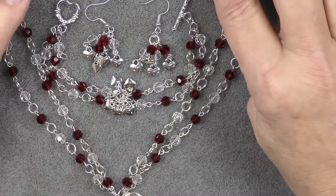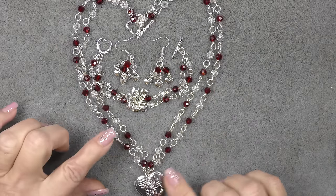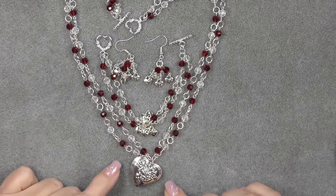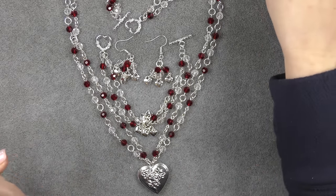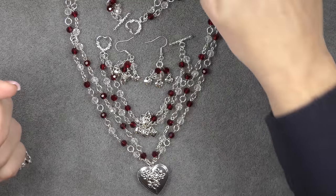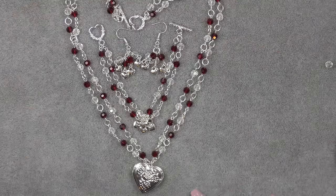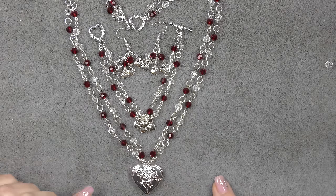And here is the entire set. I think it turned out really cute. I'll lay it out pretty and take a nice picture so you can see the entire set nicely laid out. These strands were so long that with all the beads I've used — and I actually made two bracelets — I still have this many beads left. I blended the red with the clear and I think it turned out really pretty. That is the set. I hope you enjoyed this tutorial and I will see you in the next one. Bye-bye!